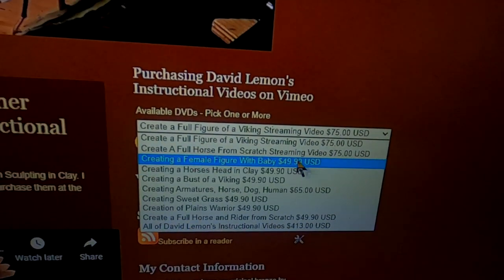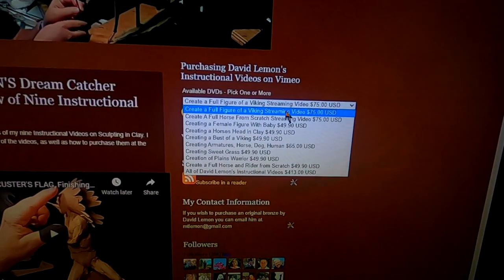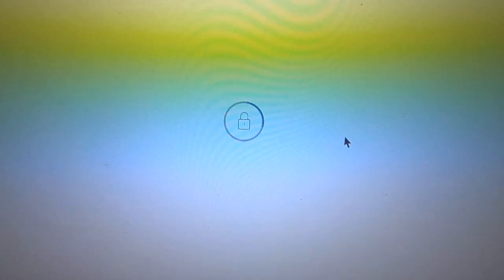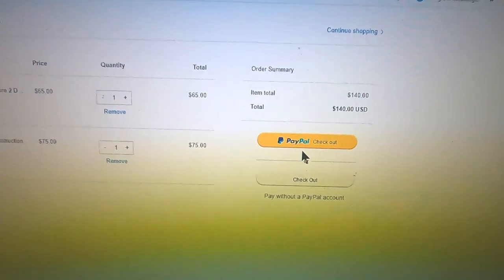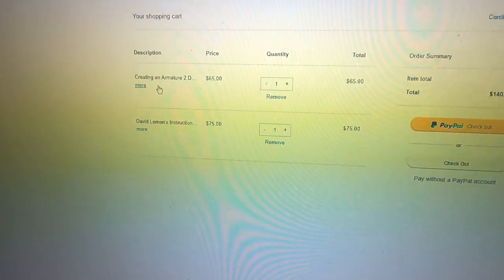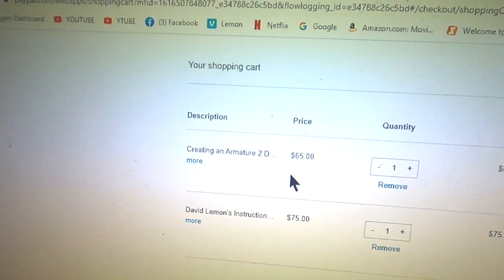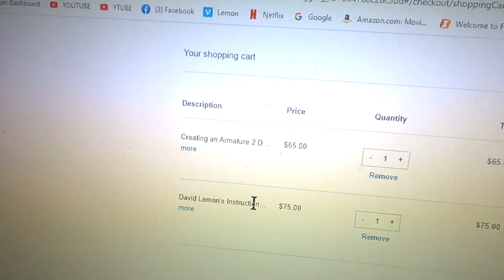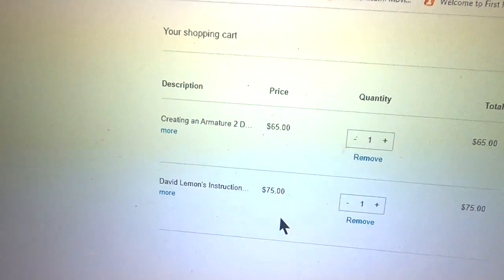You click on the one you want to purchase. Say I want to purchase that one — add to cart. It's all through PayPal and I've got two videos that I've got listed here already on my PayPal pre-order.